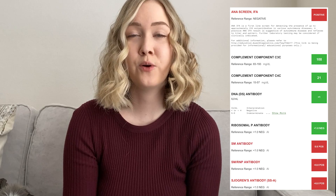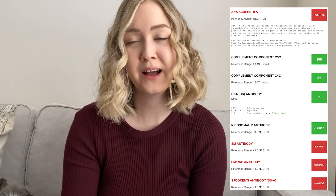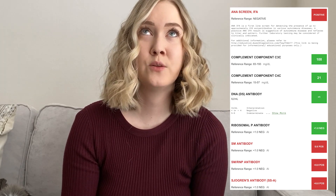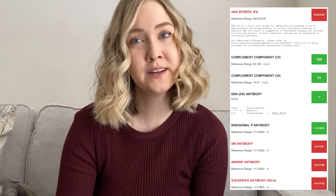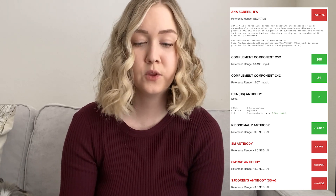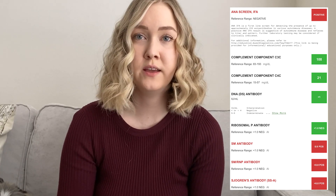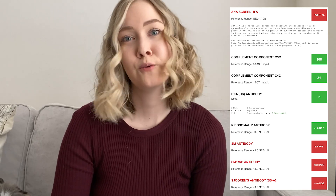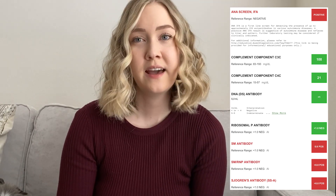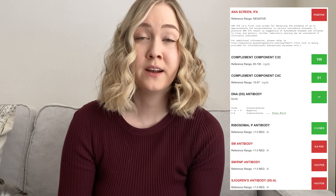Sjogren's antibody — as you can see, the SSA is positive. Unfortunately, this is the one where, if you do have children, there's a chance they can get neonatal lupus. You want to make sure you're working with your rheumatologist and your OB-GYN as you go through the process if you plan on getting pregnant.